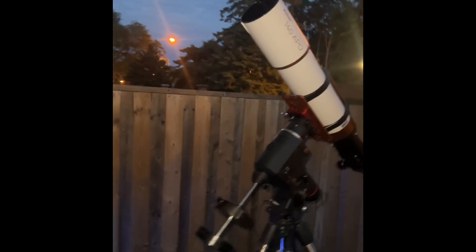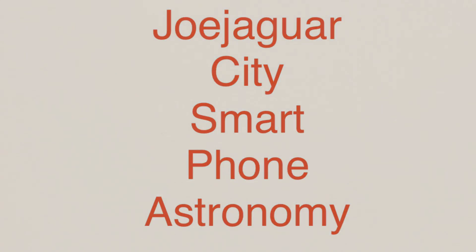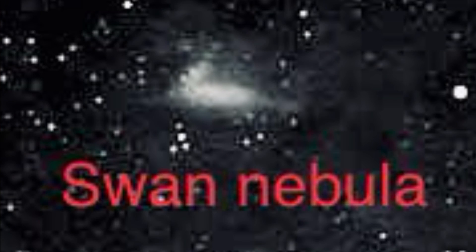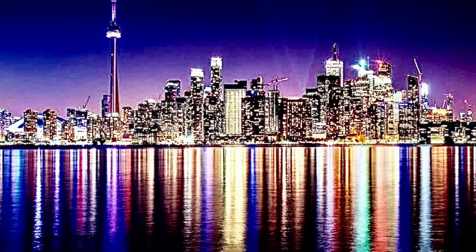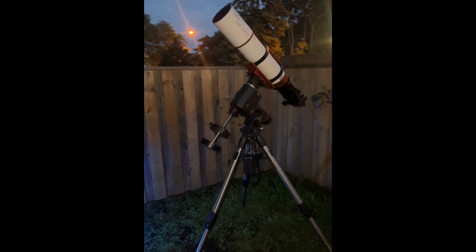Hey guys, we are going to be testing today the first test on the Asghar 140. This is just going to be on the moon. There are some clouds but I have a little space there. If I could do a star test, we'll see. And maybe in like three months, we'll do a test on Saturn, which I would prefer.